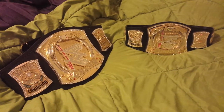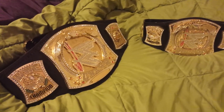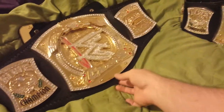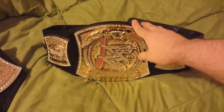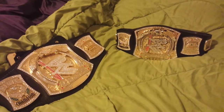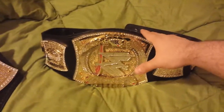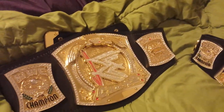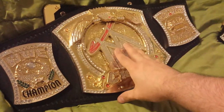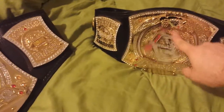Good evening ladies and gentlemen, Matt Joyce here. Today we're going to be comparing the adult version 1 replica title with the kid-size version of the version 1 title. As you can see, there's quite a bit of size difference. The main plate on the kid-size is about 8 inches top to bottom, and the adult version 1 is about 10 inches top to bottom. The side plates also have a little bit of a size differential, but both are very nice belts.